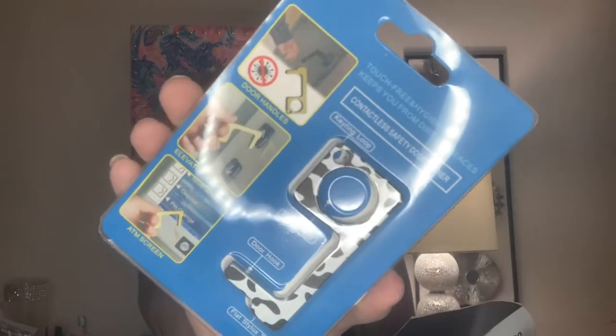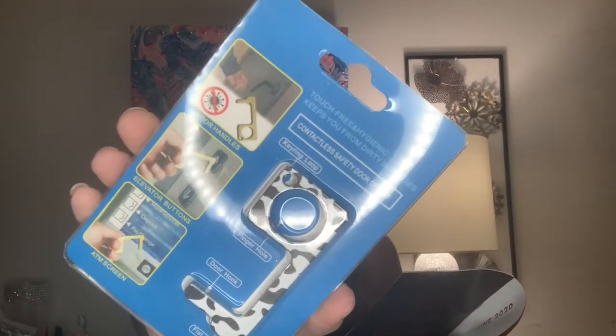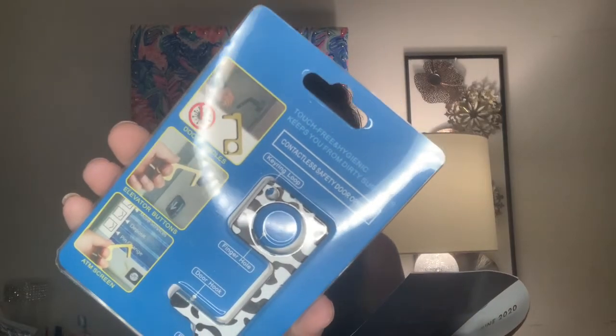The next item is perfect during this pandemic — it's a touch-free door opener worth $12. You use these germ-free keys to open a door, flush the toilet, hit the elevator button, turn on a light switch, and much more. I've never seen something like this before, it's actually pretty interesting. I might give it a try to see how well it works, and if it doesn't work out for me, I know someone who will definitely appreciate it.